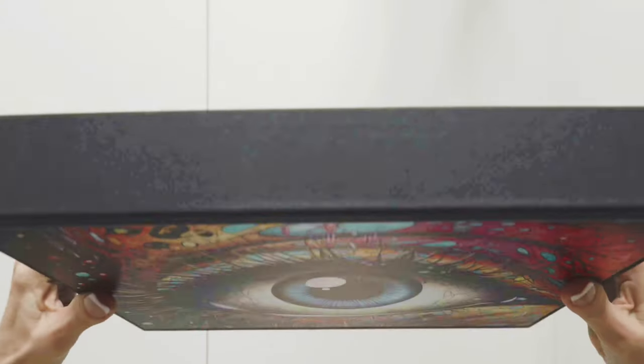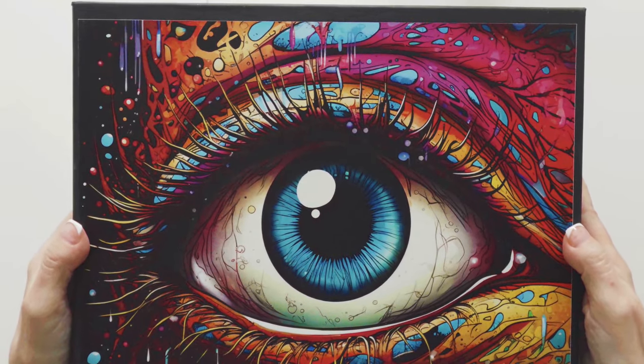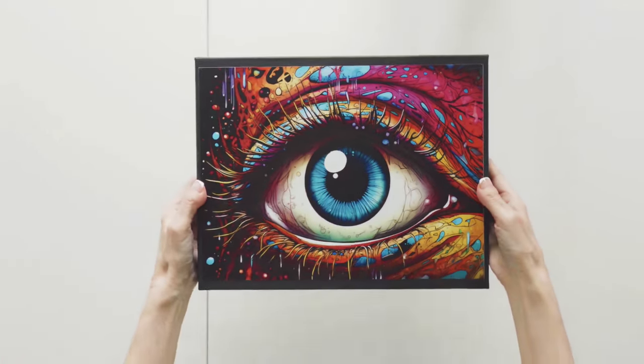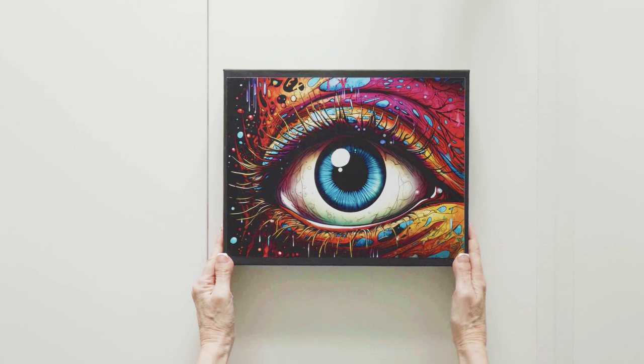If you like a really clean, streamlined look, then you will like this packaging. The box measures 12 by 9.5 by 1.75 inches.